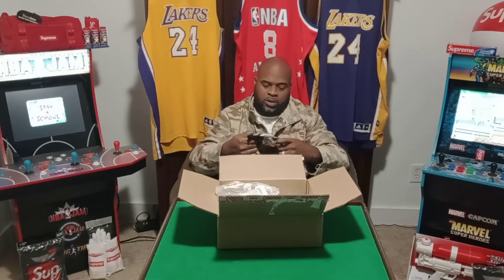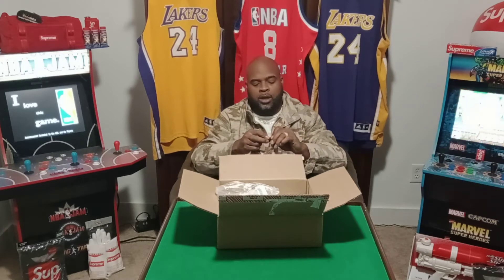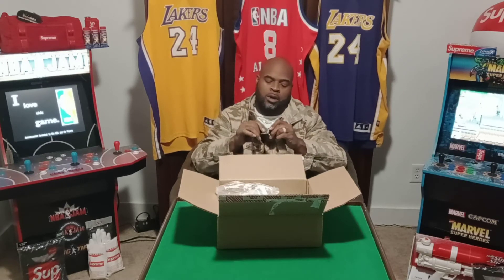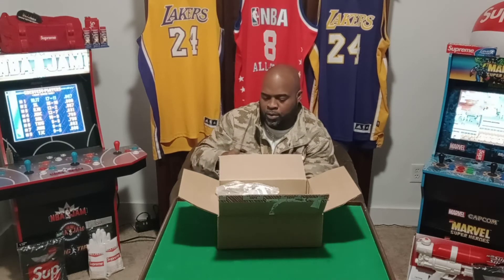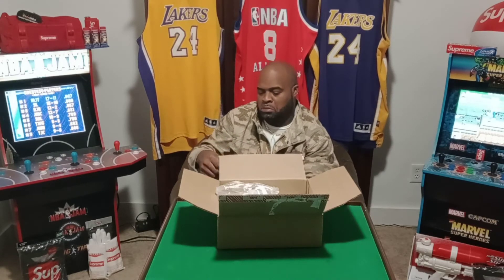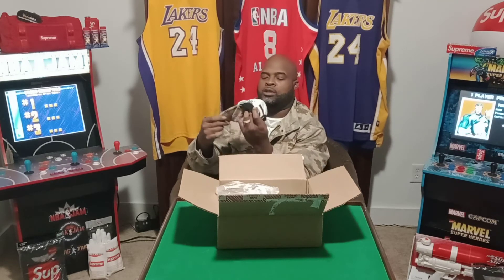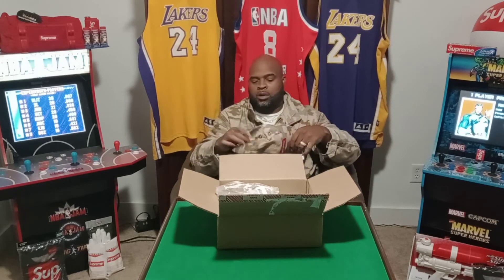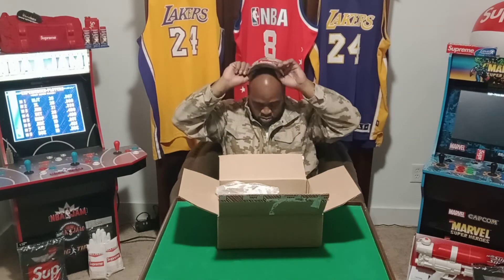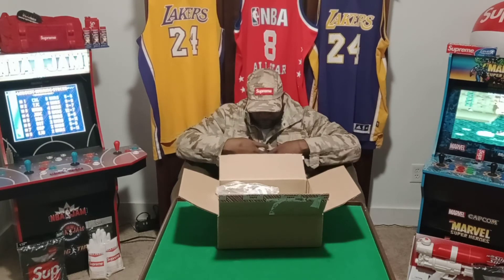This is all I can tell you about it — it has Supreme embossed on the back clasp, and on the inside it doesn't have any tags, but right next to the stitching here you can see the branding. It feels comfortable.